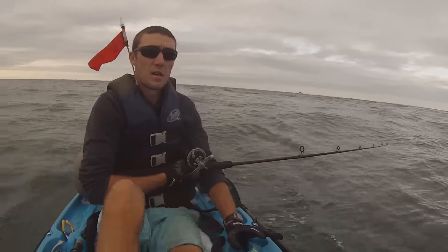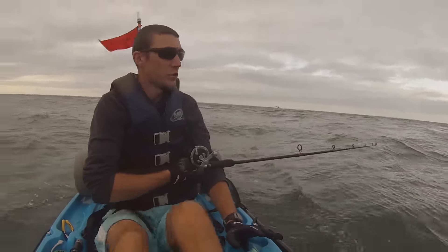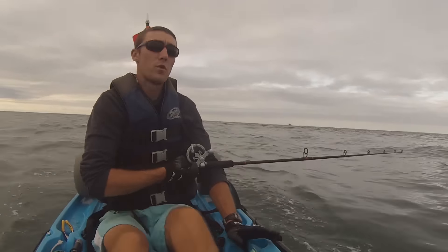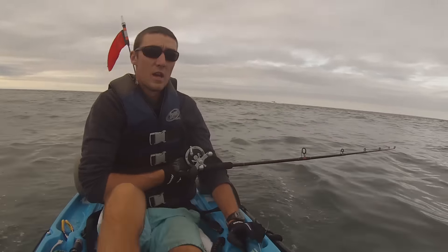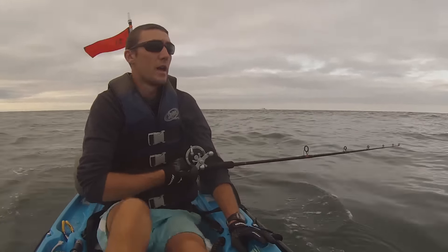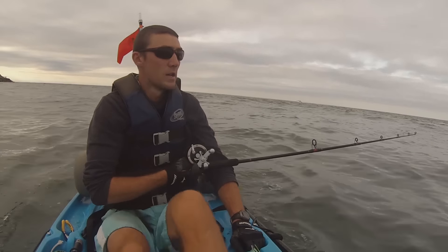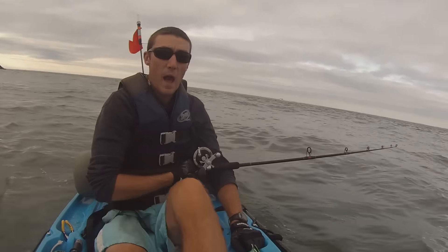I was trolling that parachute jig for quite a while, and it just seemed like the bite stops. So I'm going to throw the umbrella rig out there and hopefully I can get good on the umbrella rig — they can bite the umbrella rig a lot better than the parachute jig. But let's see what happens.